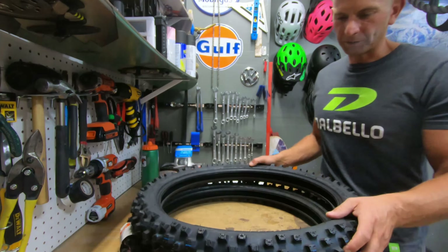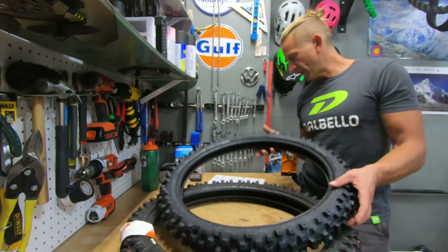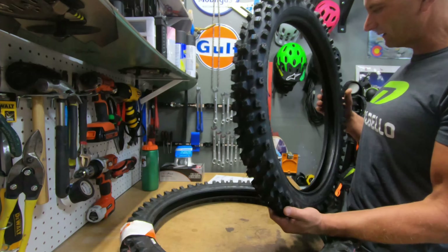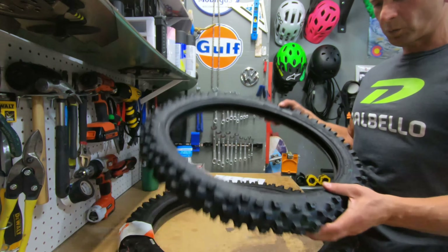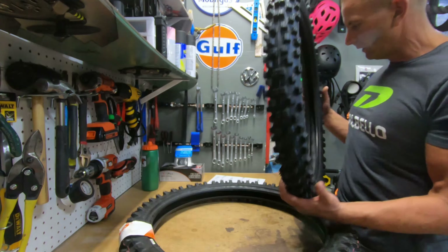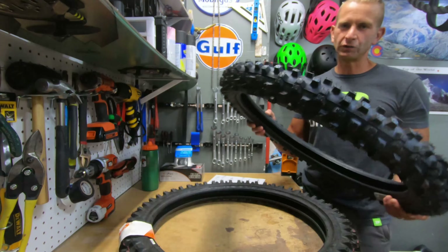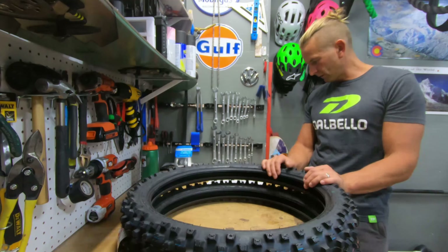For the front, I'm going with a Bridgestone M203, which is once again the same size as stock — 70 by 100 by 19. This tire weighs in at five and a half pounds, so it's just over a pound heavier than the original CST on the front.